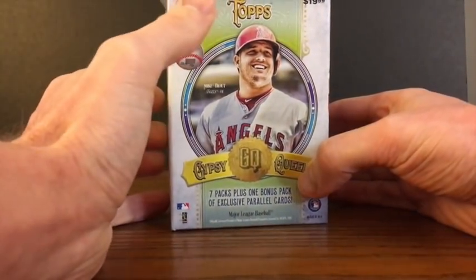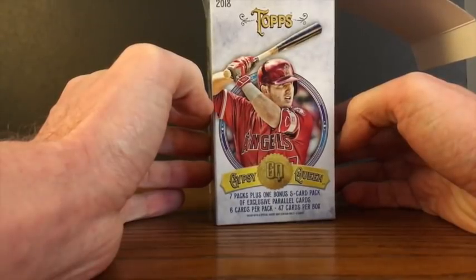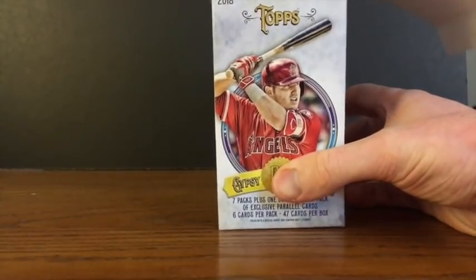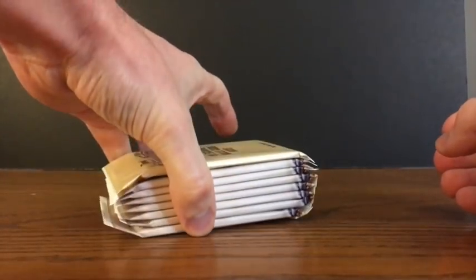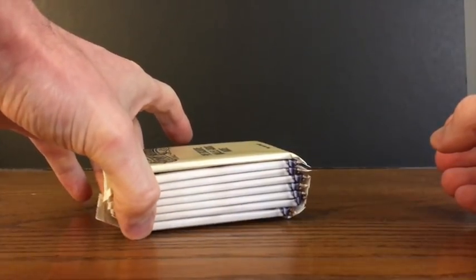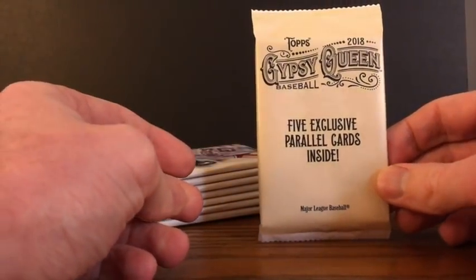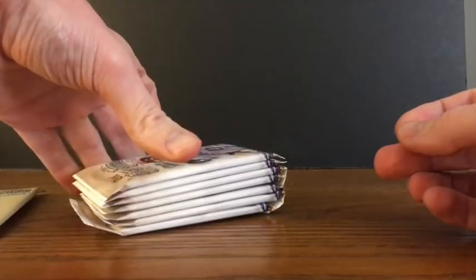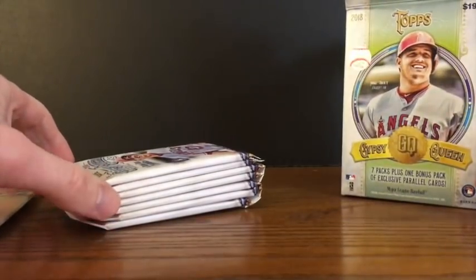The retail blaster boxes this year contain seven regular packs with six cards per pack, and there's one bonus pack that has five cards with a special retail parallel or color to it. So we'll see what we end up with. There are potential options to get some autos, and some potential to get some relics. Right on top is the special five card exclusive parallel pack. We'll save that one for last and go with the other packs first. This is 2018 Gypsy Queen retail blaster box.